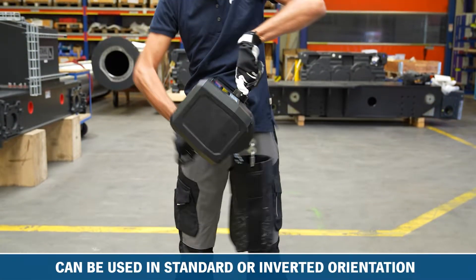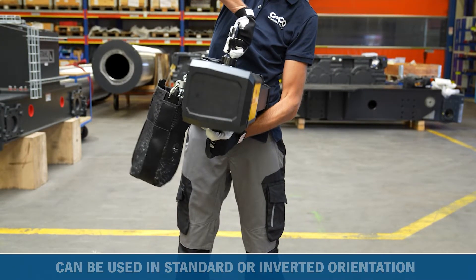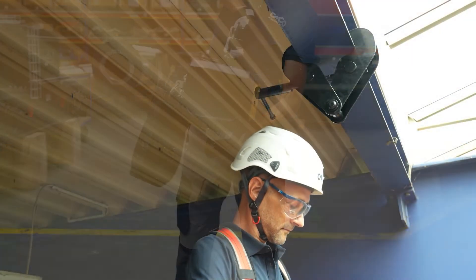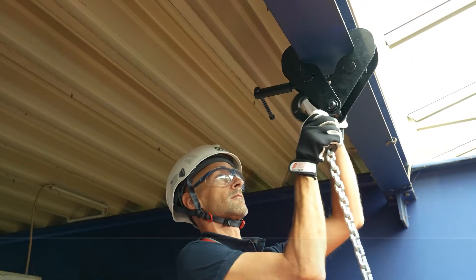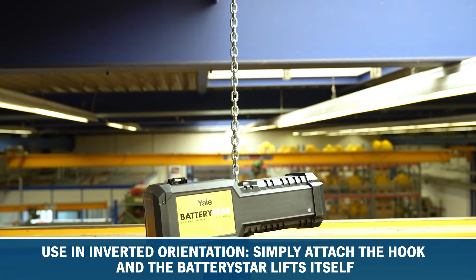The BatteryStar can be used in a standard or inverted orientation, depending on your application needs. Inverted operation eliminates the need to carry the weight of the hoist up to the anchor point. Just attach the hook and let the hoist lift itself and the load.